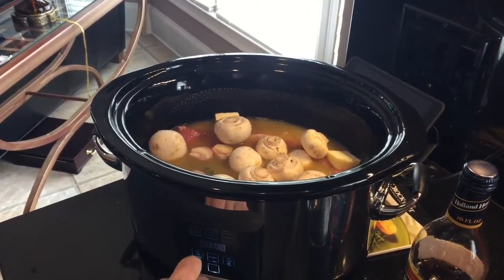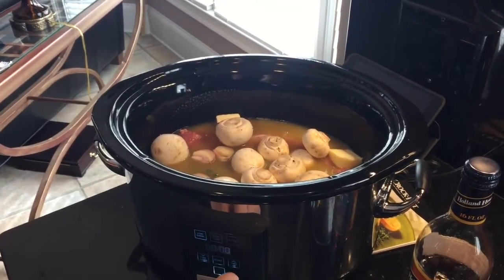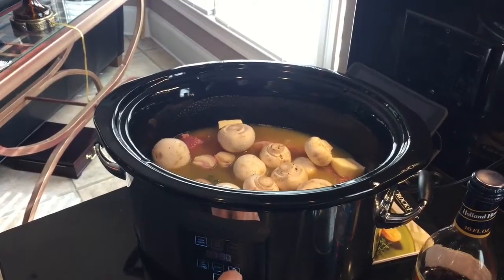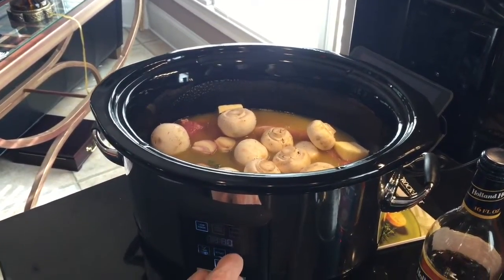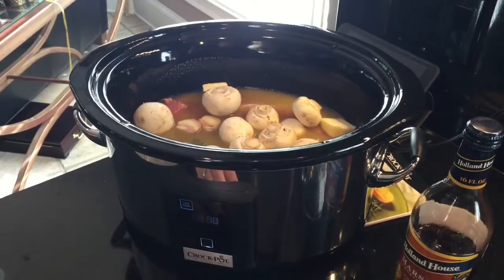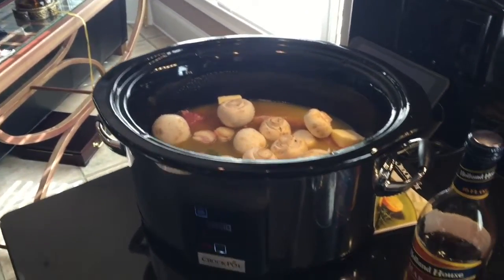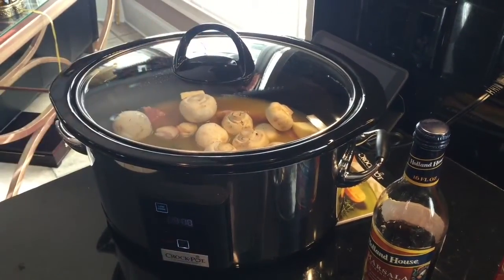Now I'm gonna take my crock pot and set it on low. April said six to eight hours, so I'm going to do eight hours and check it at six. I love this new crock pot — we just got it recently and it's all digital.